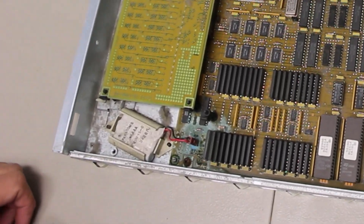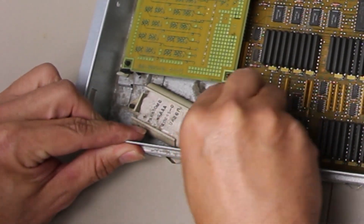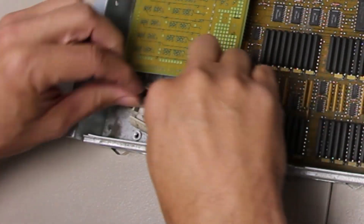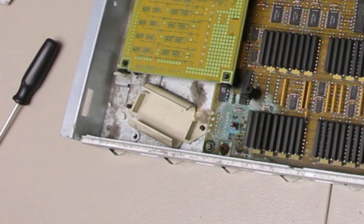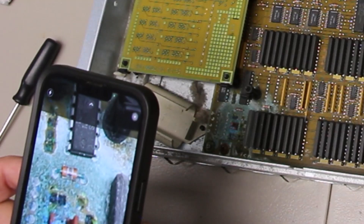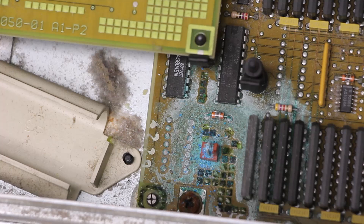Upon removing the drive plate, we see our next issue: significant corrosion around the battery connector. I take some pictures with my phone for further analysis and documentation. Although missing drives were an annoyance and a showstopper, corrosion is definitely the last thing we want to see on the PCB.